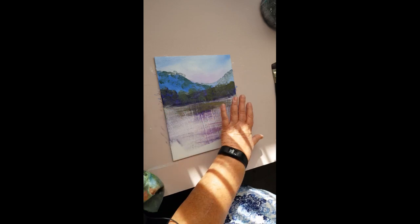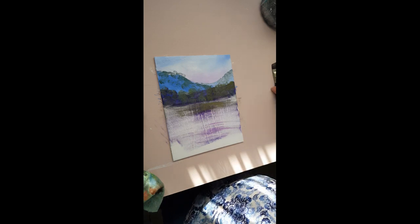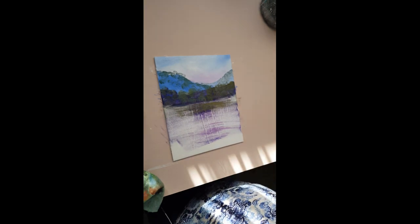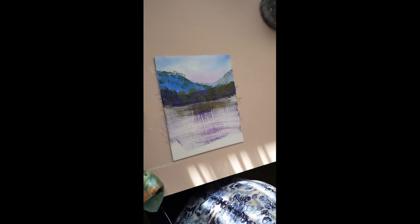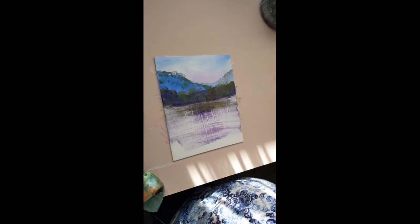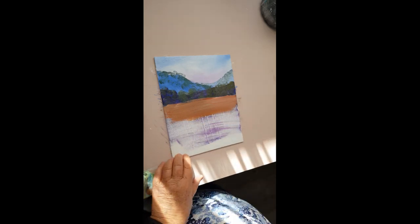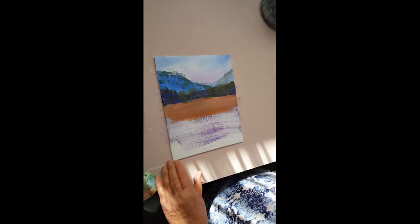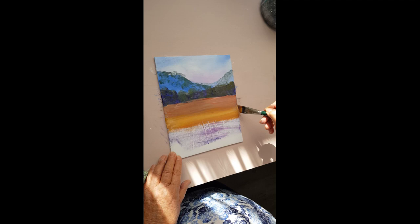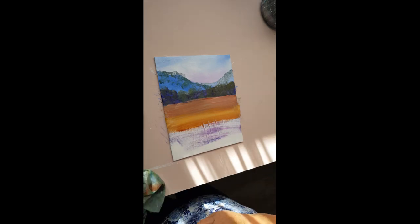I'm thinking the next layer might be like red soil and that sort of thing, so I'm going to switch over to this angle brush and make a mixture with yellow ochre and burnt sienna, a little touch of magenta. I've got all those colors on the brush but I haven't mixed them together, and I'm also going to pick up some white. Run that right across here, add some yellow ochre and a little bit of white, do another layer - just put it on and leave it. Don't brush and brush until you lose all your streaks of color, because I want it to look streaky.